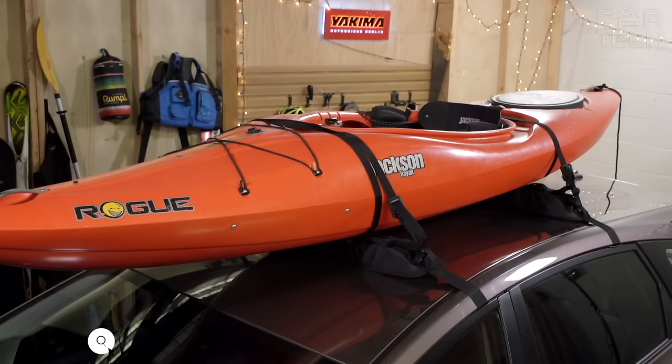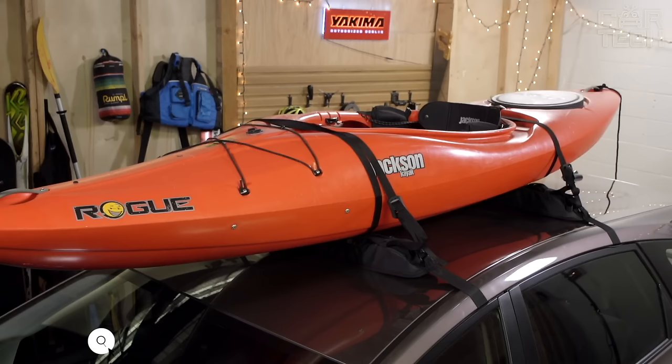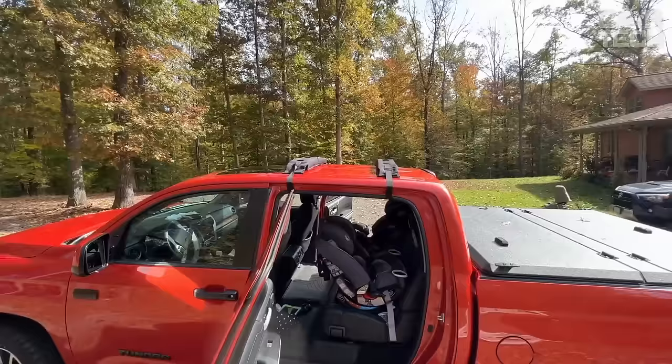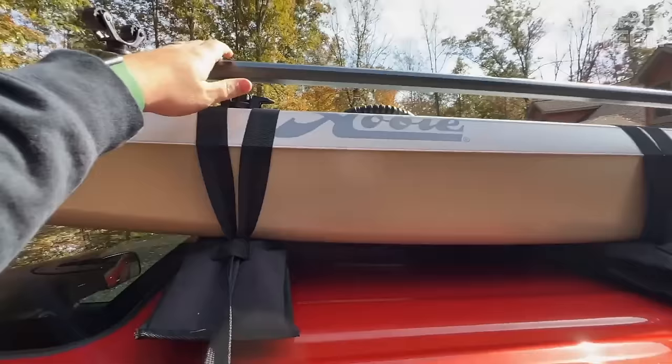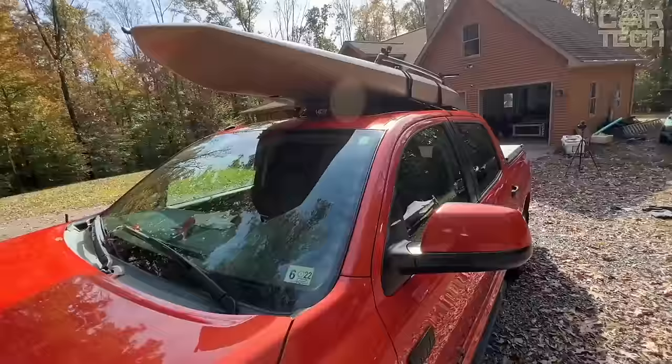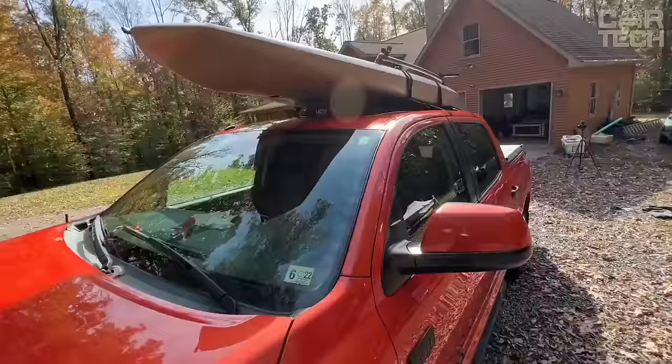Roof rails or trunk liners help secure cargo to the roof in a way that will not scratch the car or your cargo. The covers are a polyethylene foam material that is lined with black waterproof fabric. The covers are mounted on the rails or trunk with Velcro. The length of the cover is 59 centimeters and the maximum recommended weight is 20 kilograms.